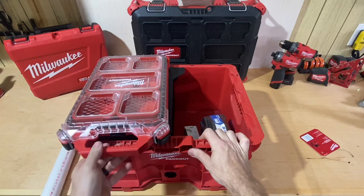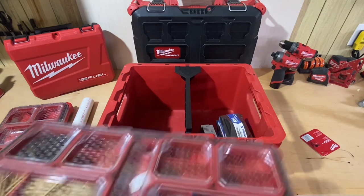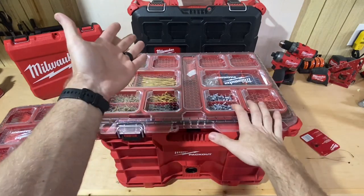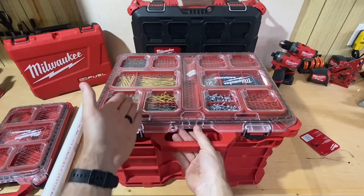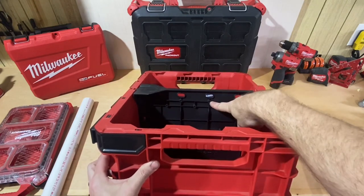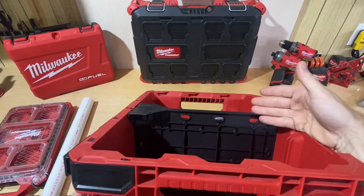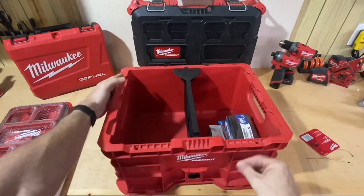With the divider in there you can still use a double organizer — it doesn't block anything. So if you wanted to leave your divider in place you could, and if you keep your crate in a stack with a toolbox on top, you can still stack the double stuff on top with the divider in there — you don't have to just stack a single. It also has a few holes and some spots where you can screw some screws through, very similar to other Packout stuff where people mount chargers and things. You could run zip ties or whatever through there to hold something more permanent in place.